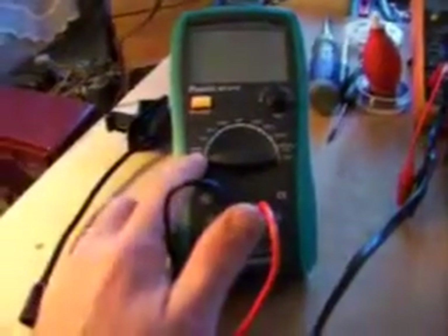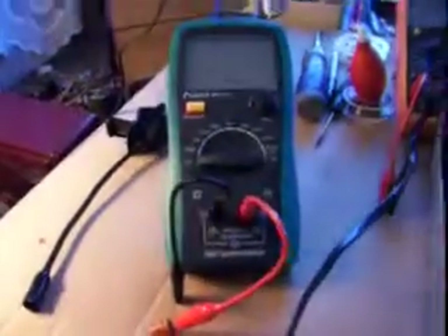It adjusts from 200 pF clear up to 2000 microfarad, so it's a pretty high-capacitance meter. And you can zero adjust, dial it right in where you need it.